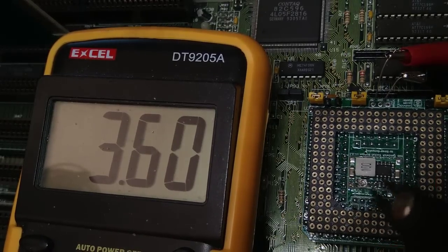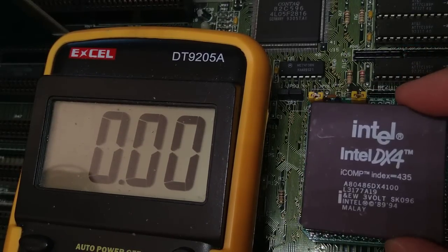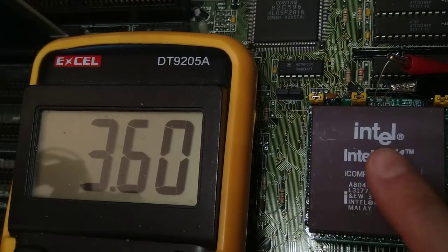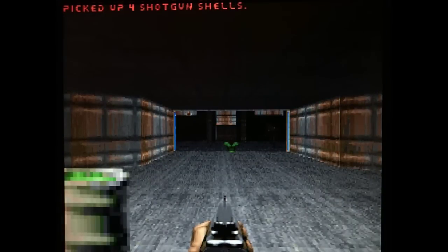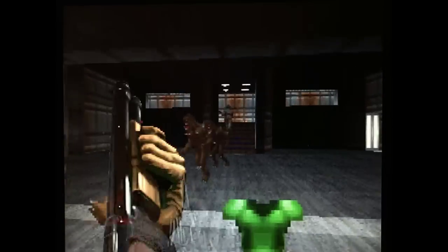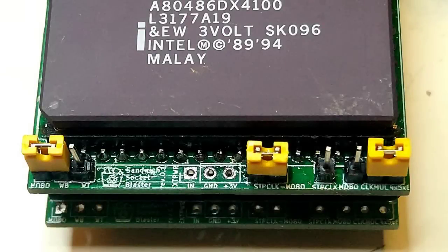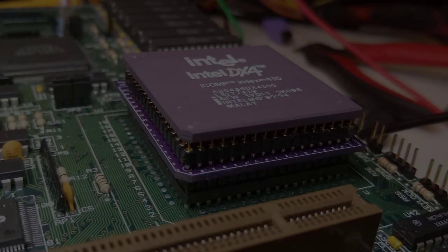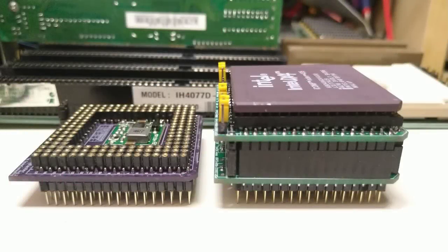I set it to around 3.6 volts, but I was still getting instabilities in Doom — this time the whole computer was hanging. This issue went away when I reduced the multiplier from 3x to 2.5x. The original socket blaster adapter was rock solid on this specific test and on this exact board with this exact CPU. This makes me wonder if this is a voltage regulation issue or some other issue related to the longer distance between the CPU and the socket.